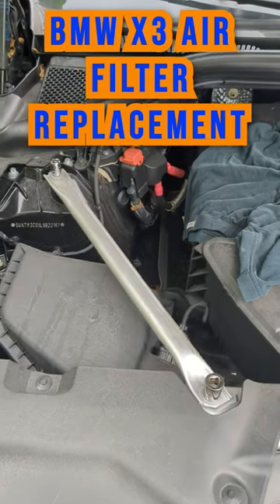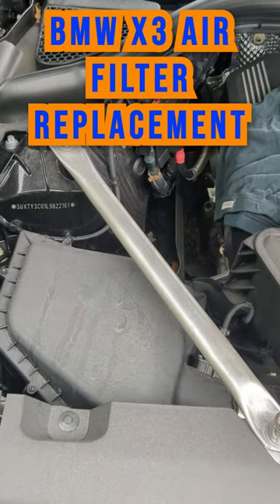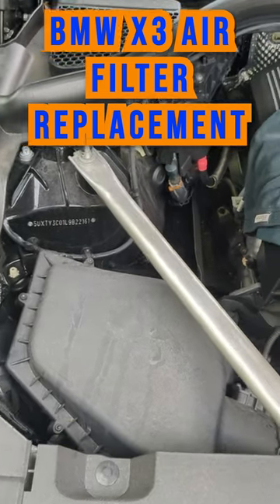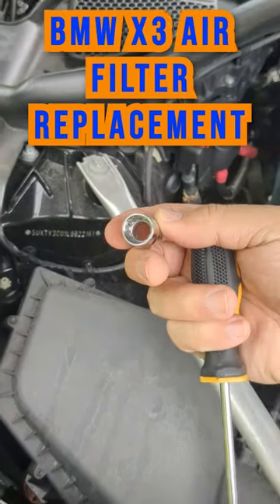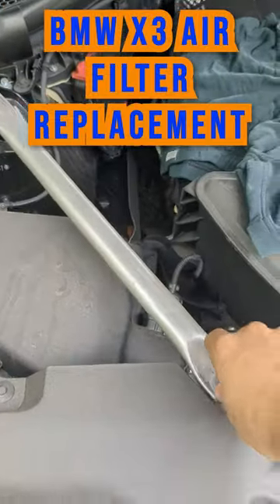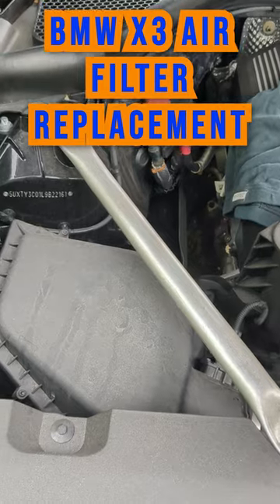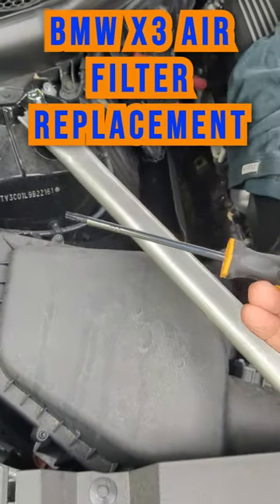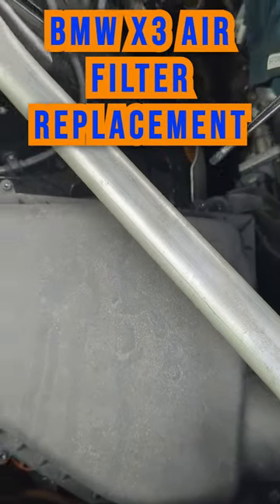Hey guys, welcome back. This is a BMW X3 2020. Today we're going to swap out the air filter and you're going to need a 7/16ths socket to loosen the top nut and a 5/8ths to loosen this bottom nut to swing this out. In addition, you're going to need a T25 Torx screw to remove all these screws.